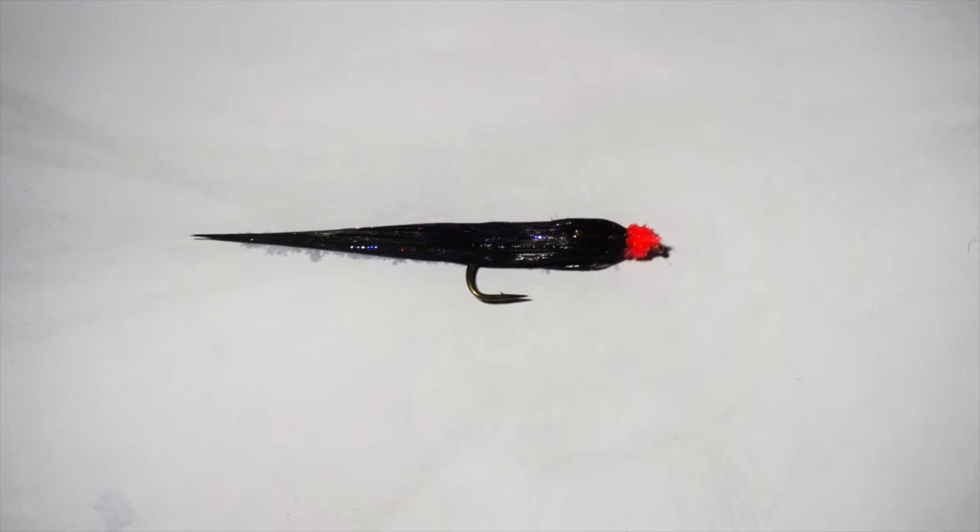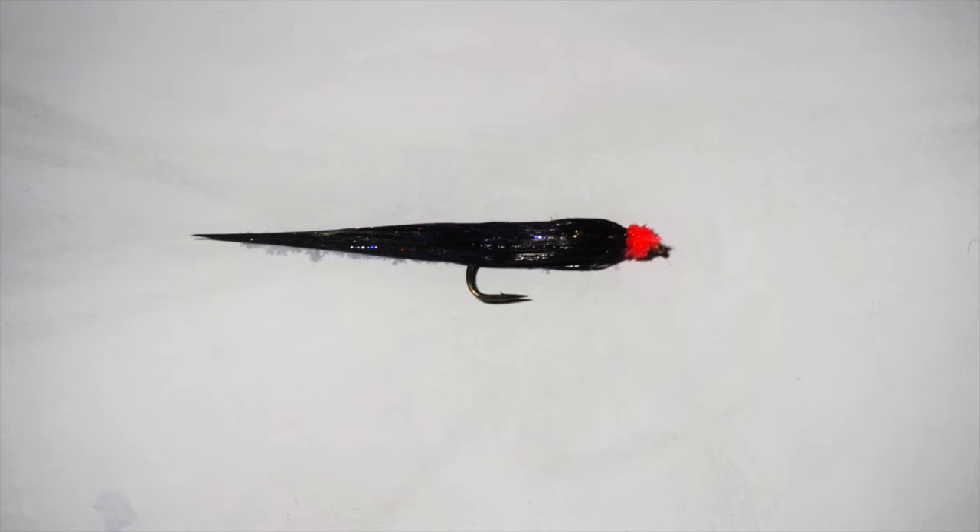The fly is going to ride more level when slung through very slow moving deep pools. The profile of this fly is also greatly different than the woolly bugger or egg sucking leech — the when-wet profile is far more tapered. These seemingly subtle features can make a big difference to the way the fish perceive the fly, yet the fly is just as simple to tie.